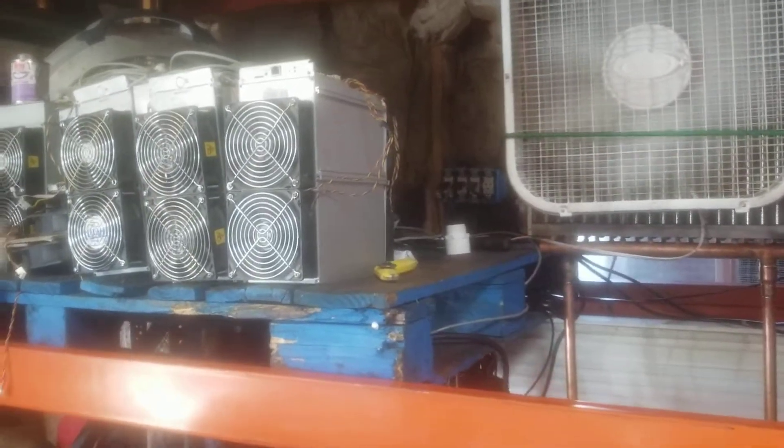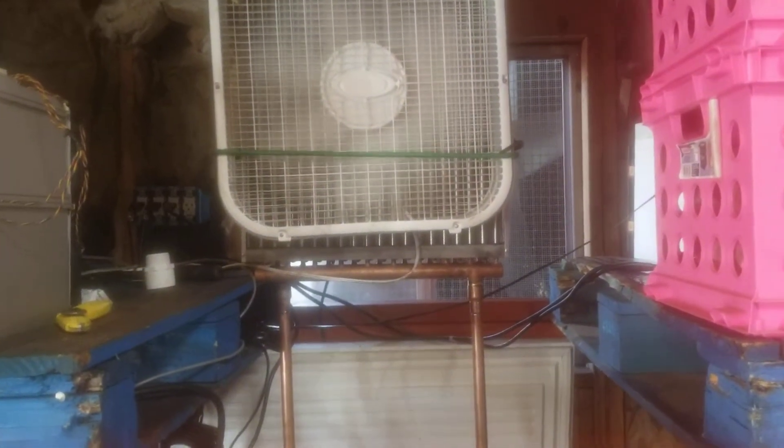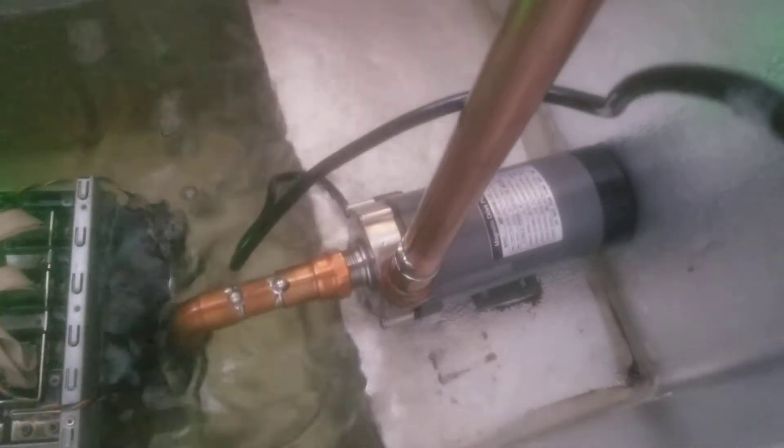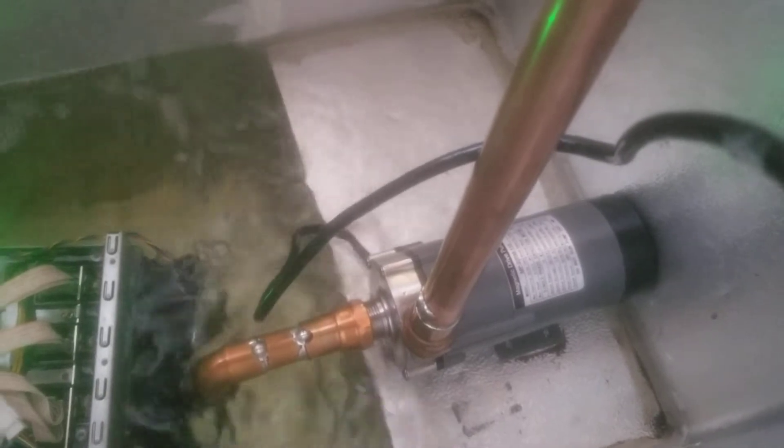What's up guys — I know some of you have been waiting forever for me to finish my version 2 of the DIY Immersion, and this one is ten times better than the last one. It uses way less energy and has a much smaller pump that is made for it. I'll leave a link down below, but it is a magnetic drive pump.